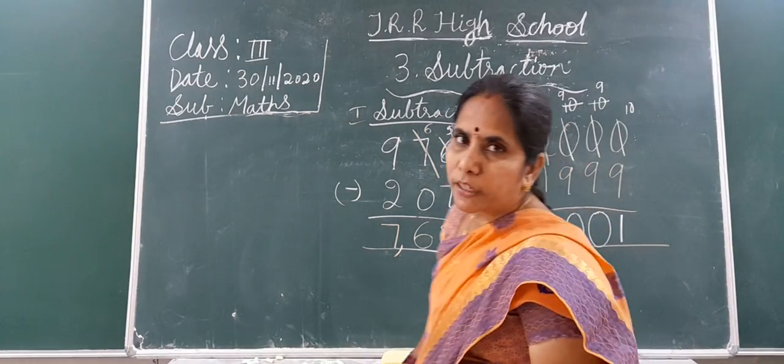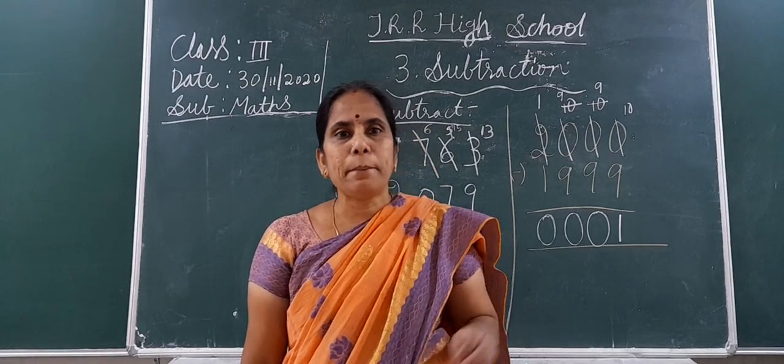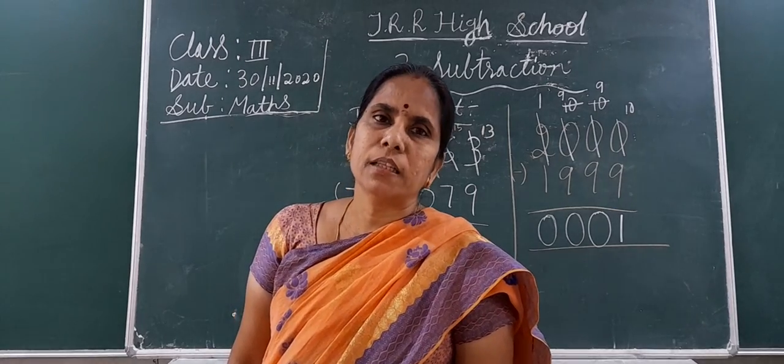I think you all understood this subtraction, and the subtraction chapter is also completed. Complete it in your smart book. If any doubt is there, you can ask me in the Zoom class. Thank you.